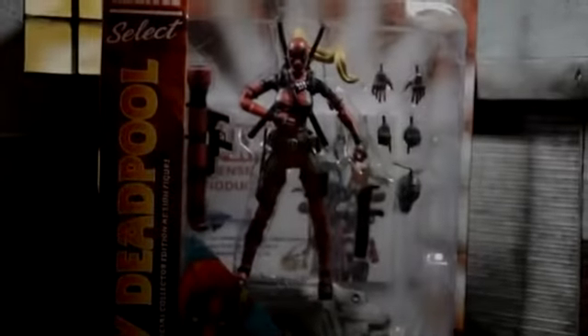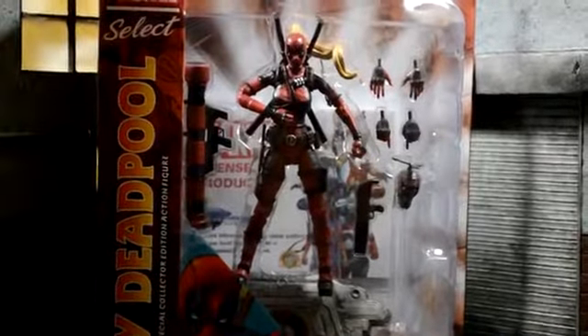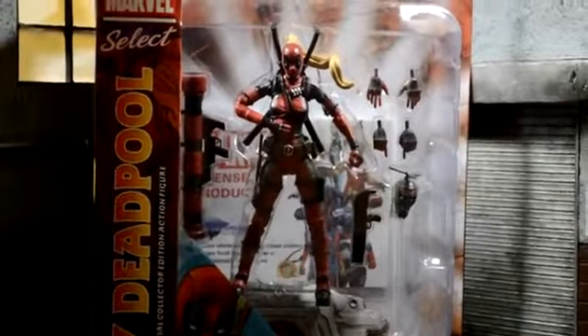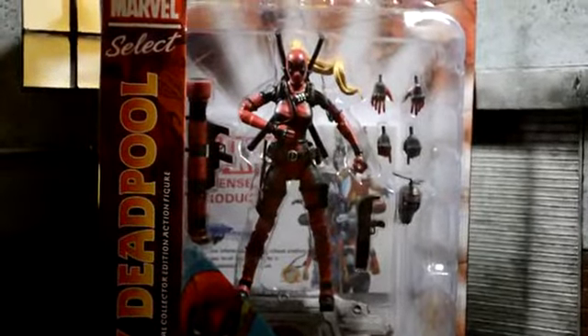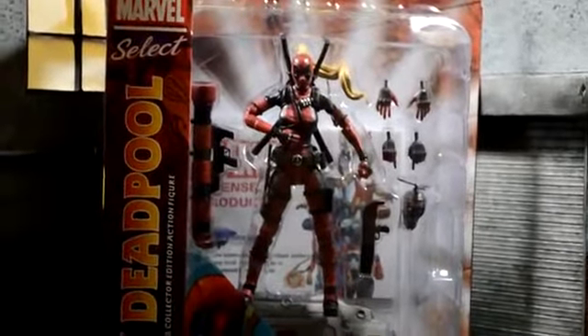Hey, what's going on everybody? Welcome back to another review. Today we're going to be taking a look at the new Marvel Select Lady Deadpool. I gotta give a huge shout out to my buddy Ben for hooking me up with this. Went out to the comic shop this morning and picked up one for himself and one for myself. So thank you again, man.